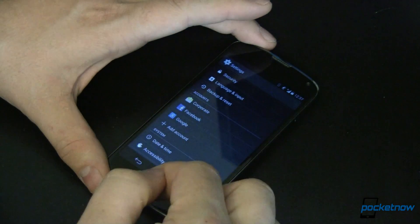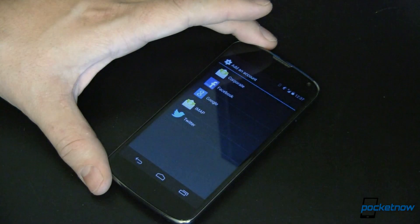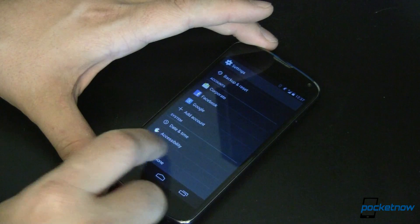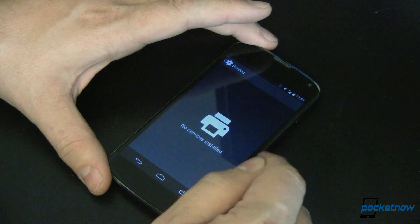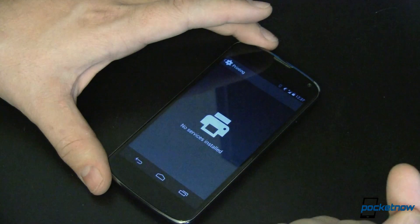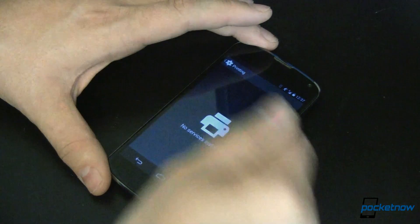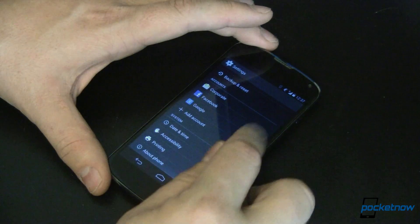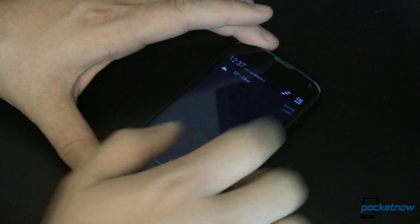Coming back and continuing down — same accounts section we're already used to. As you add new services, you'll get new items in here like Dropbox and whatnot. We now have printing, though right now it just tells me I need to go to the Play Store and download an app — Google Cloud Print or somebody else's cloud printing service — and then that will show up in this list. Then of course we've already shown you About Phone, so that's the nuts and bolts — just regular stuff we're already used to, nothing big.